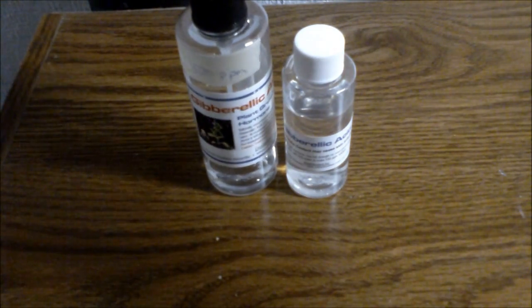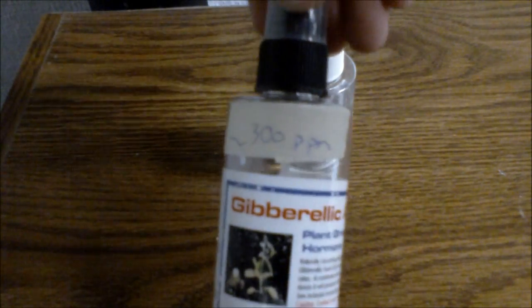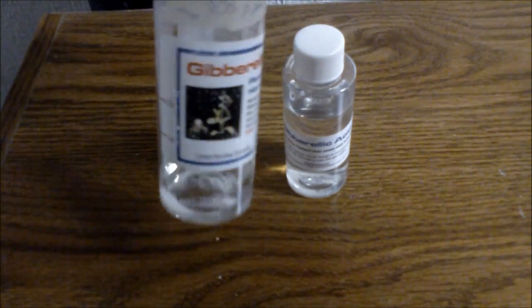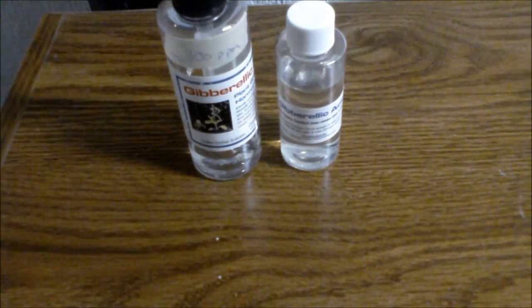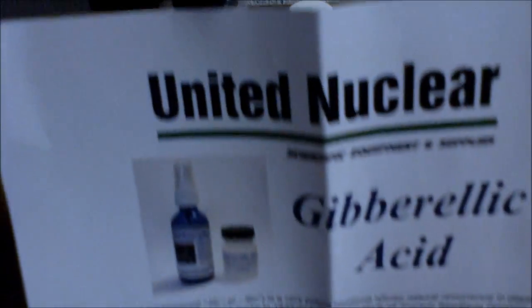This is my gibberellic acid. It is a 300 part per million solution I made by diluting down a 1,000 part per million solution. I bought my gibberellic acid from United Nuclear. When you buy gibberellic acid from United Nuclear, you get a spray bottle, a stock solution, and a paper showing you how to use the gibberellic acid.